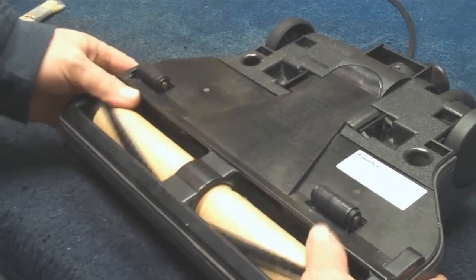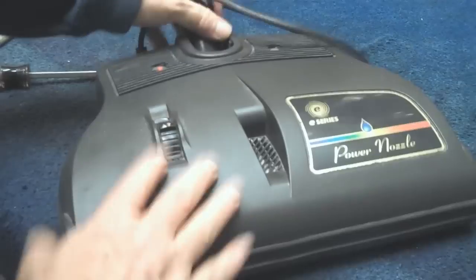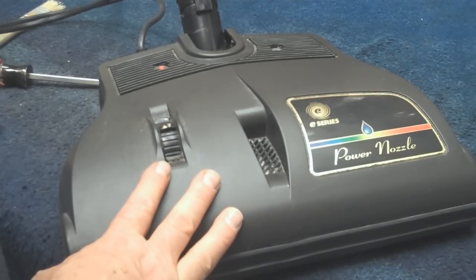Now just snap it back into position. Turn the brush again just to make sure nothing's pinched, and our E-Series power nozzle is ready for service.